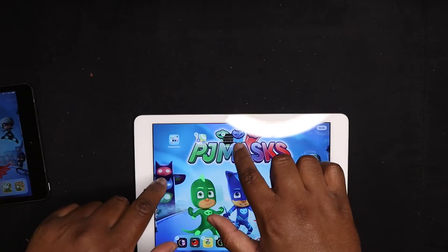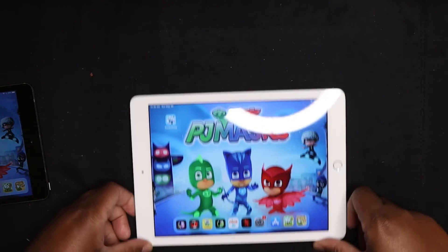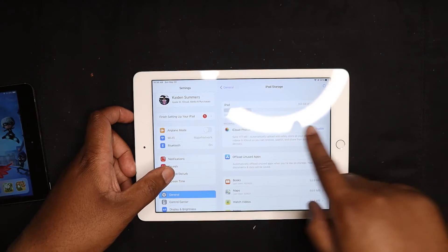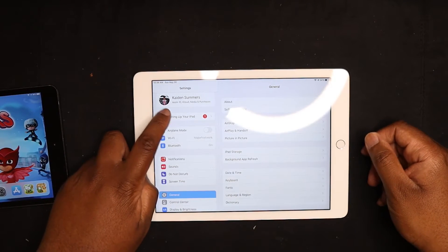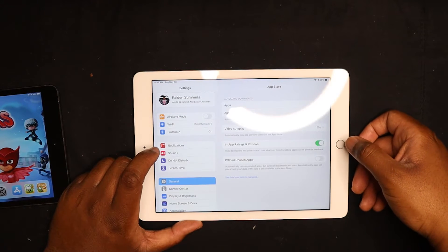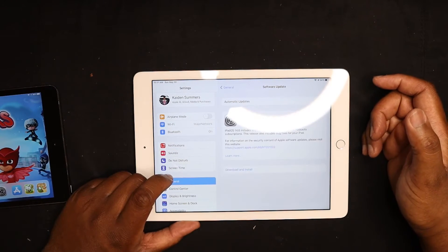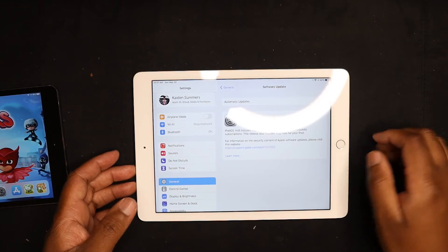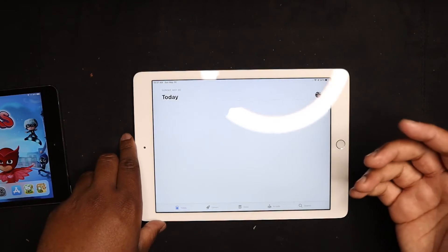I'm going to move some apps and arrange them. This iPad is 32 gigabytes of storage but actually uses less data — probably because apps haven't fully transferred to this device yet. Going to Settings → General → Software Update: it looks like there's an update here. I imagine he's running iPadOS 14.5. I'm going to go ahead and download the update and let it come through.